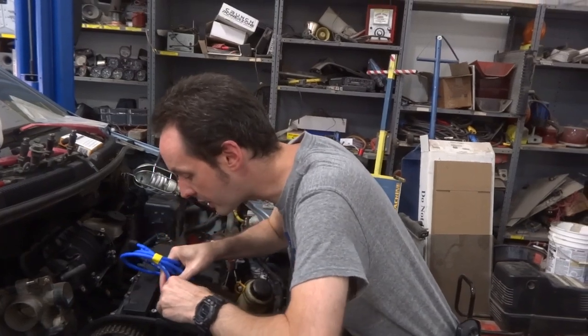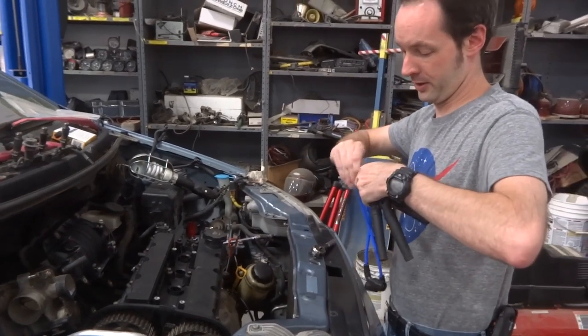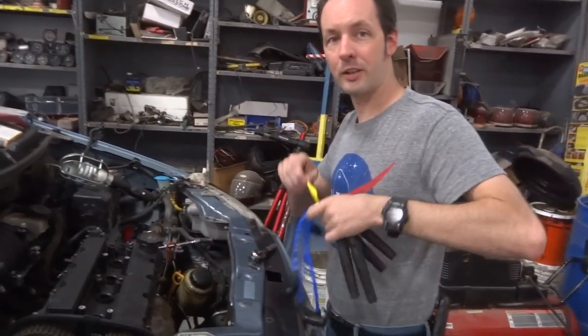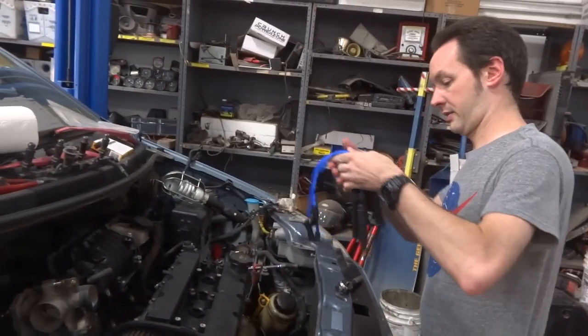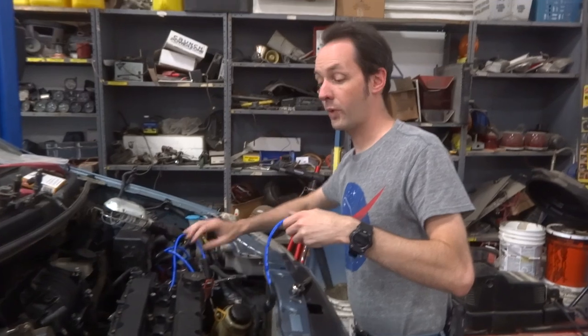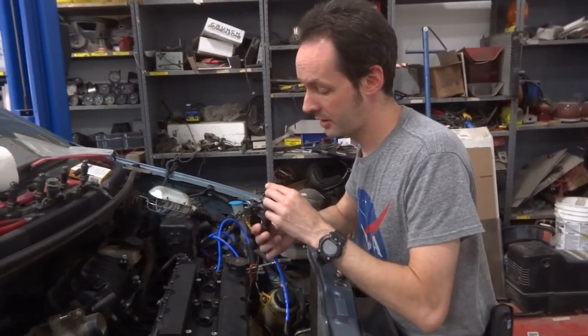I'm just going to get it on there. So you spin it. Yeah, you just grab it because it snaps into the end of the plug. Why don't you use an old spark plug wire so we don't wear out the new ones? It's going to wear it out? You bend the contact and it doesn't seat all the way.